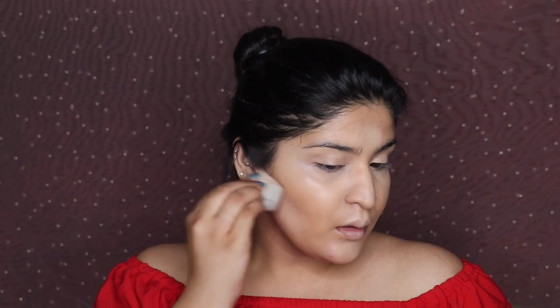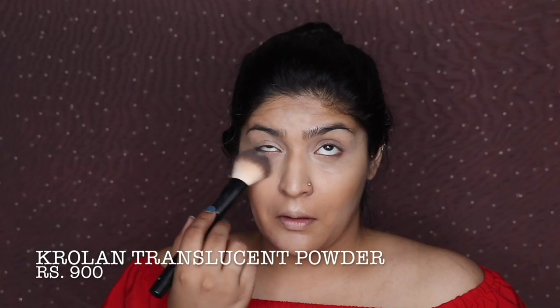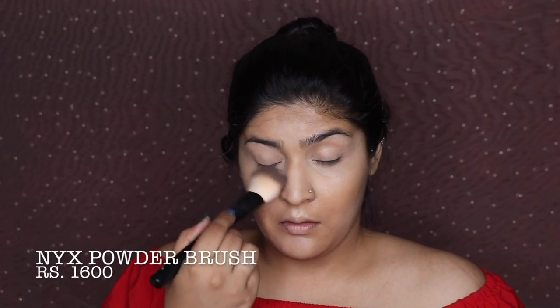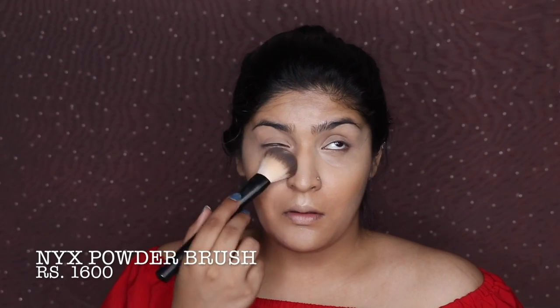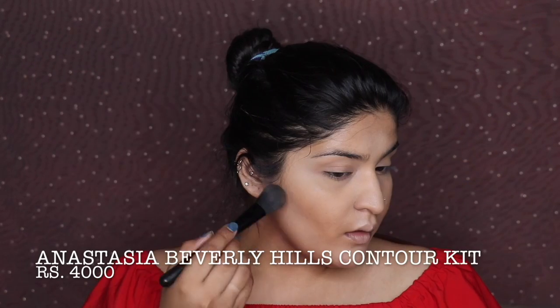I'm blending out every concealed area before moving on to my translucent powder, which is the Crown translucent powder in shade TL4 — a light yellow that balances out dark circles. I'm setting all my concealed areas to brighten them up, then moving on to contouring using the Anastasia Beverly Hills contour kit.